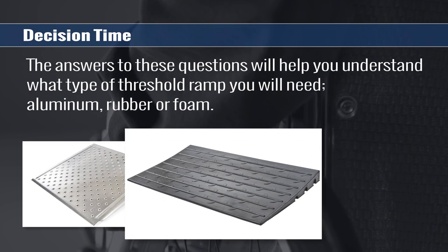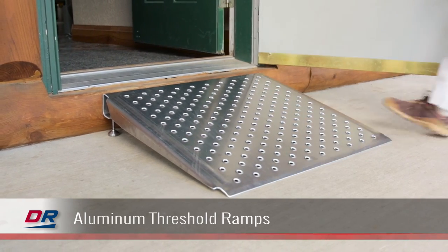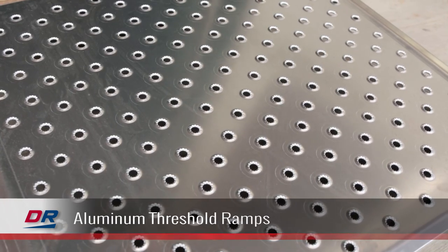Aluminum ramps are highly versatile, won't rust, are incredibly durable, and are typically used for outdoor applications. These ramps come in both modular and adjustable designs.